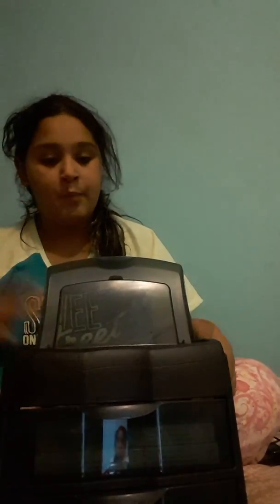I also have this organizational thing for my locker. It has two drawers, and on the top it has this thing that flips up, which is a compartment. I'll show you what's in it later.